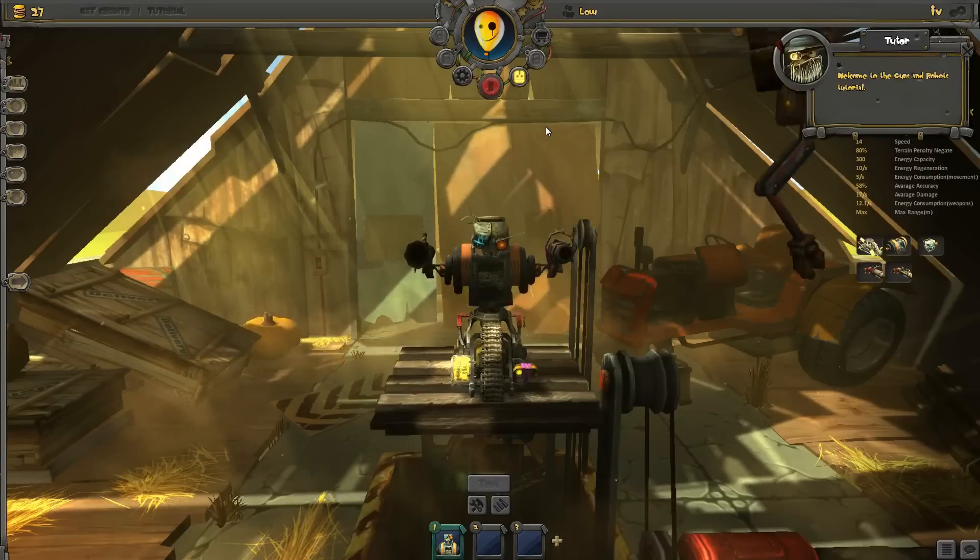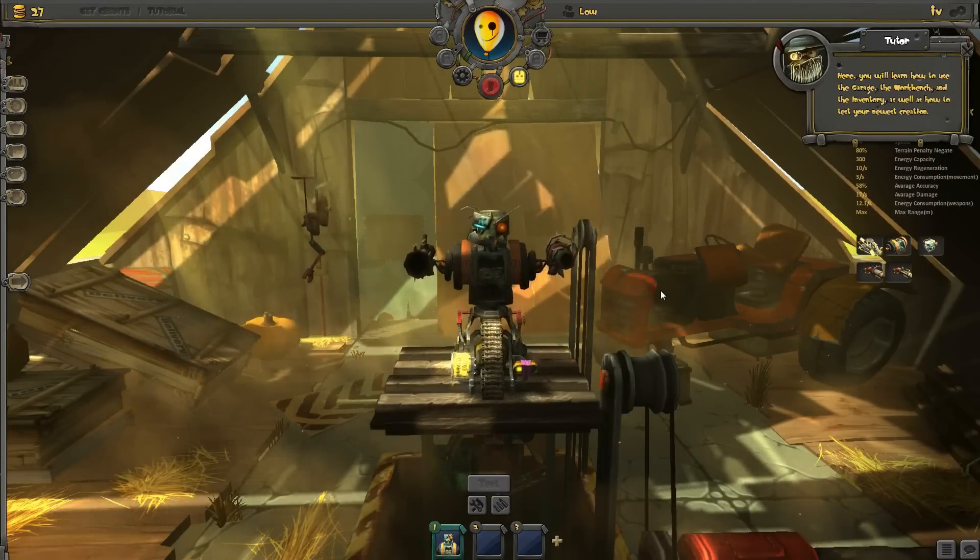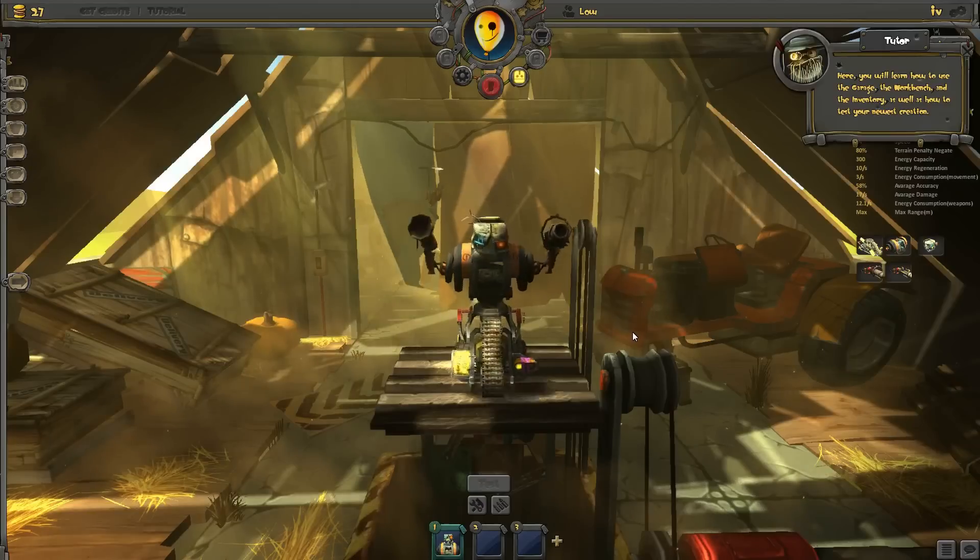Welcome to the Guns and Robots tutorial. Here you will learn how to use the garage, the workbench, and the inventory, as well as how to test your newest creation.